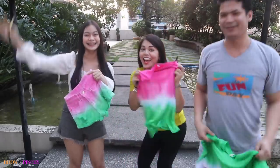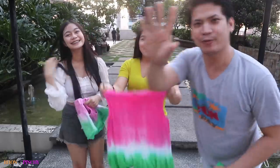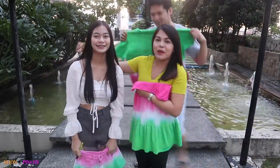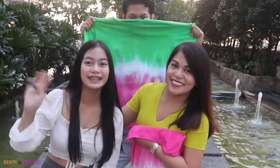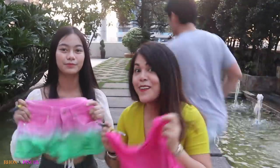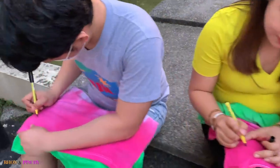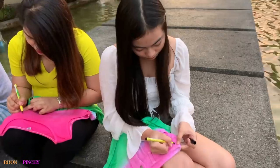We're done! This is how it all turned out! Look at mine! We haven't introduced her yet — she's Mary Mitch, my niece. She also has a YouTube channel you can subscribe to, and a TikTok account — you can follow her at Mary Mitch underscore. She also does vlogs and tutorials. Lastly, draw watermelon seeds with a black fabric marker — we're using Pilot's Permawash fabric pen.